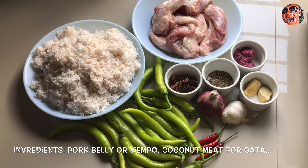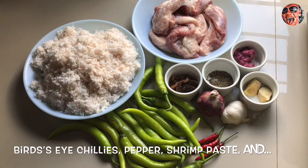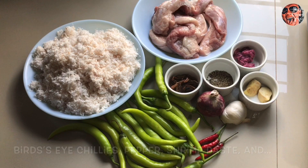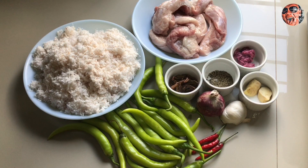Itong ingredients natin: kailangan natin ng baboy o liyempo, kailangan din natin ng nyog o yung paggagata natin, kailangan natin ng siling haba o siling green, luya, bawang, sibuyas, siling pula o siling labuyo, paminta, bagoong, at saka yung kamyas. Itong kamyas natin yung tuyong kamyas pero kung meron kayong makukuhang fresh mas okay din yun.